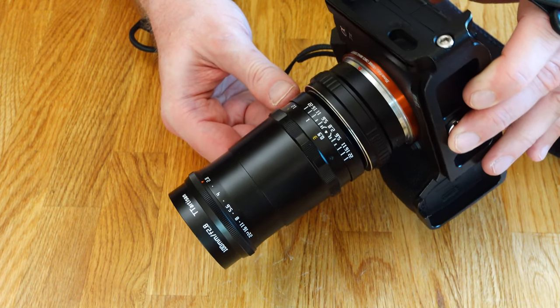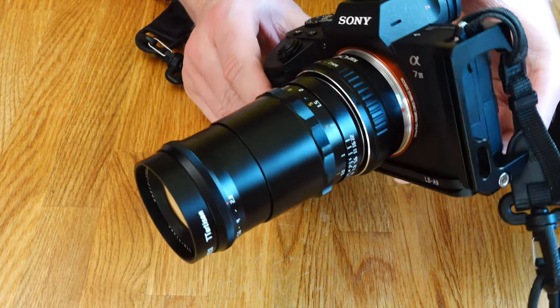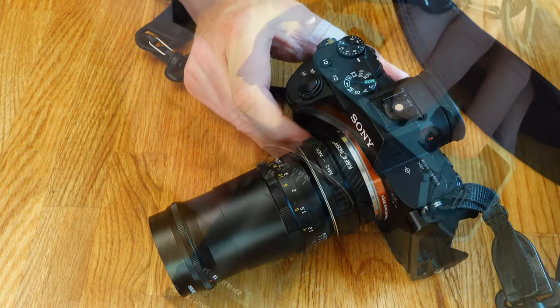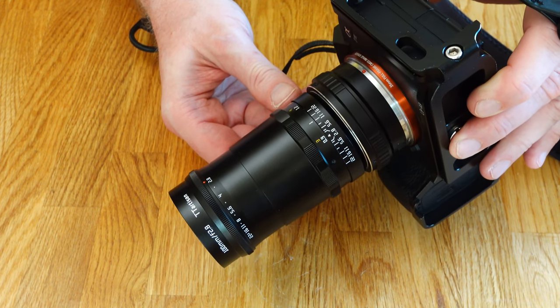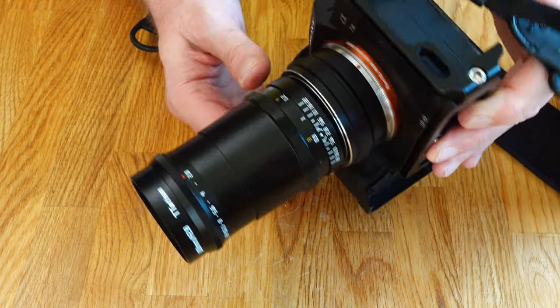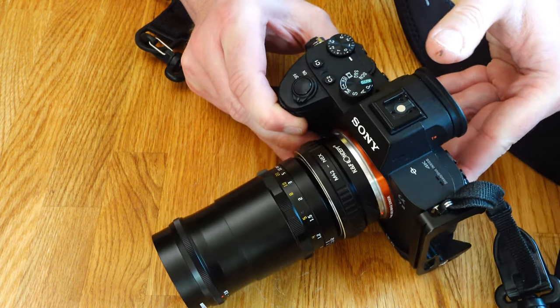While this does not affect the optical performance of the lens, aligning it with the center line makes the lens easier to use. You can more easily check the lens scales — whether it is the selected aperture, the focusing distance, or the depth of field, which is the result of the distance setting in combination with the selected aperture.